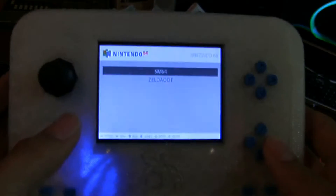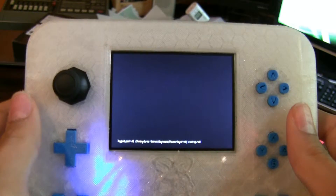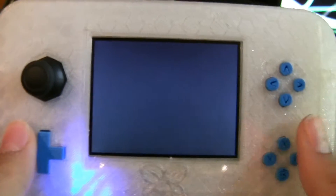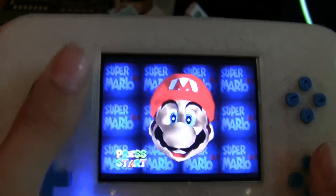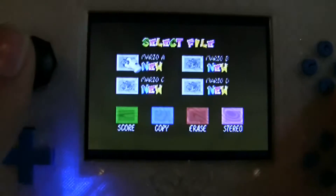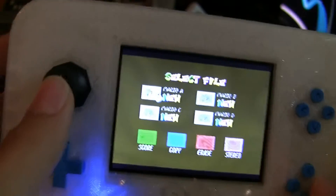How about some classic Super Mario 64? Let it boot — it's using the Mupen64Plus libretro emulator. I'm using the libretro version just to make figuring out controls a bit easier. So yeah, here we have Mario's face. Let's start the game.